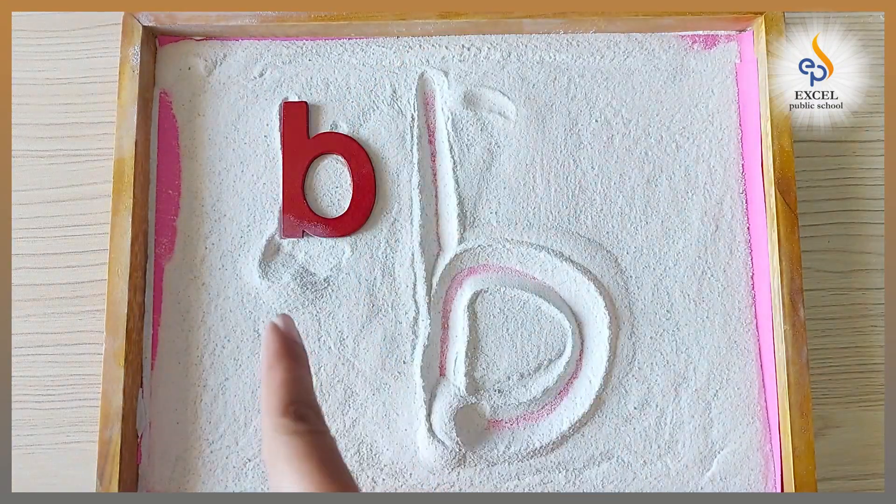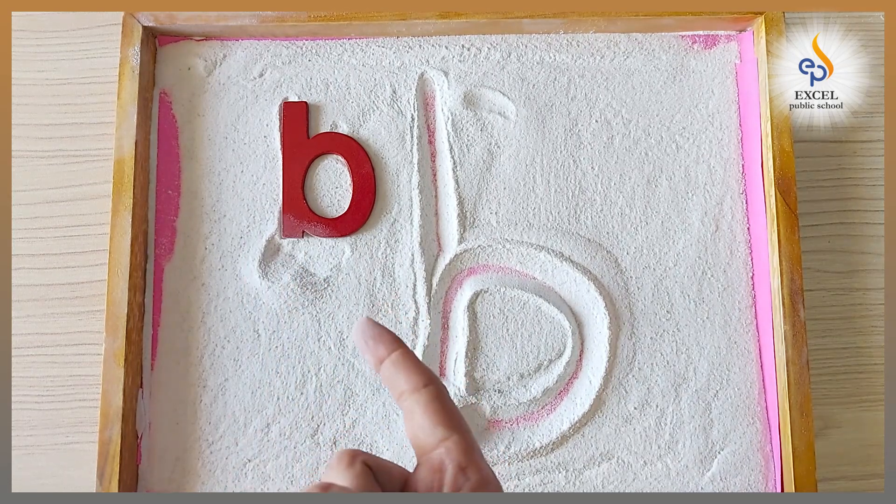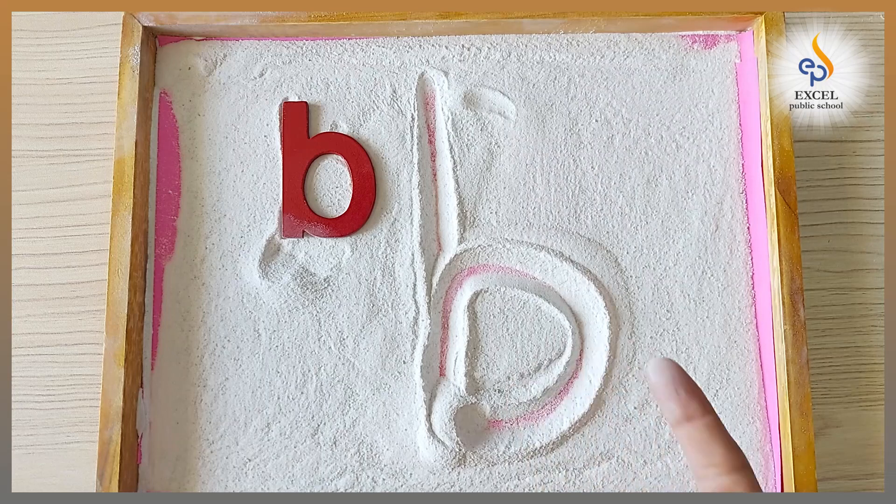Letter B. Just like this. This is letter B — it makes the sound B. Letter B makes the sound B.